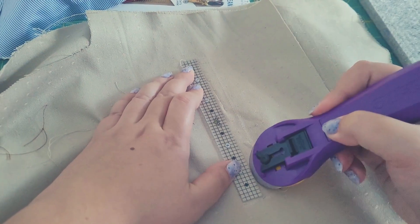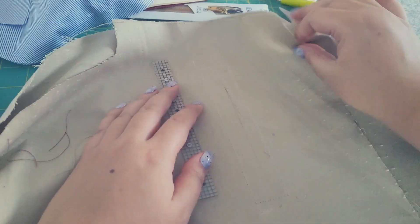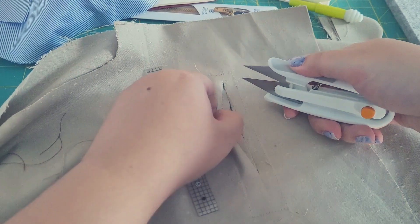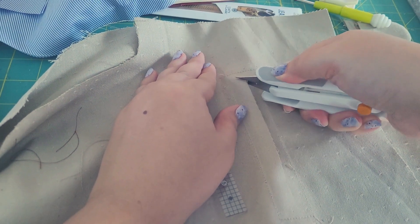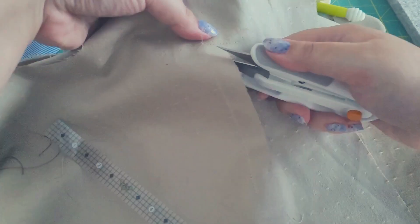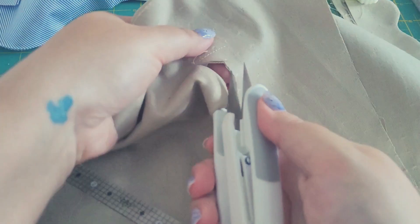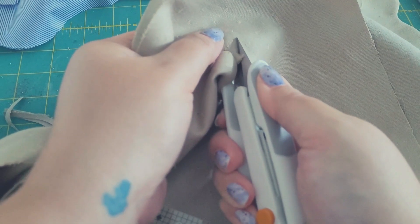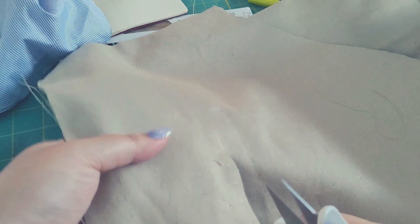Now you want to cut it open. I cut through the middle and then snip toward the corners — but not through them. I want to get as close as possible without damaging the stitch line, because I don't want any fraying.